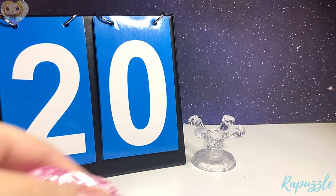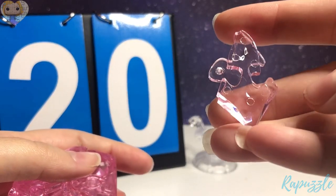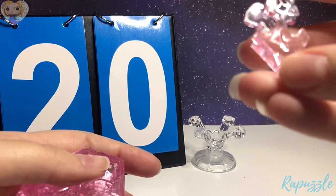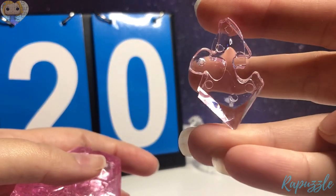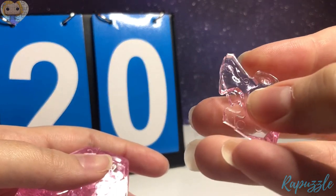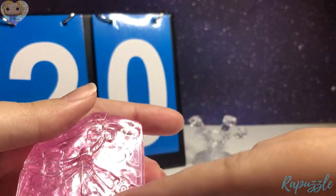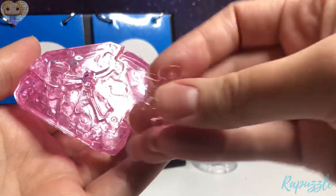Step number 20 is this piece right here. It has two going in, the slant going downward right here. Flip it over — it has one going in, one going out. With the side facing upward, it's going to connect right there at the bottom.